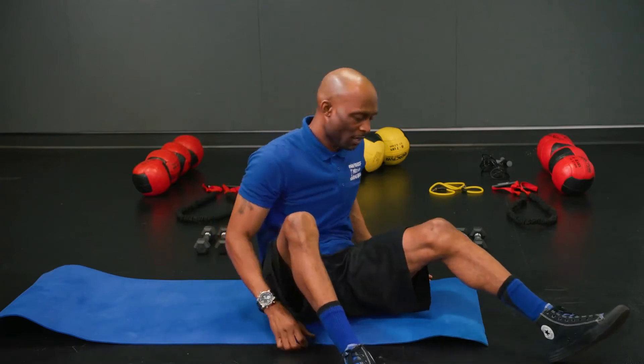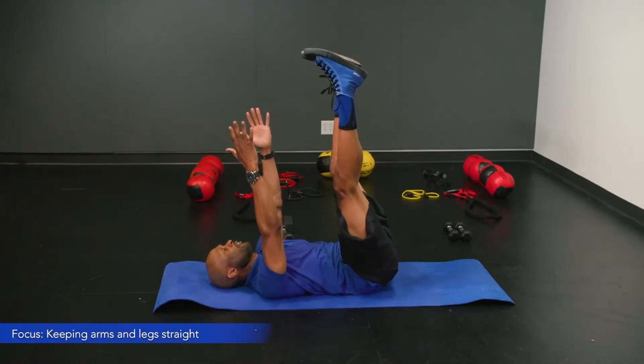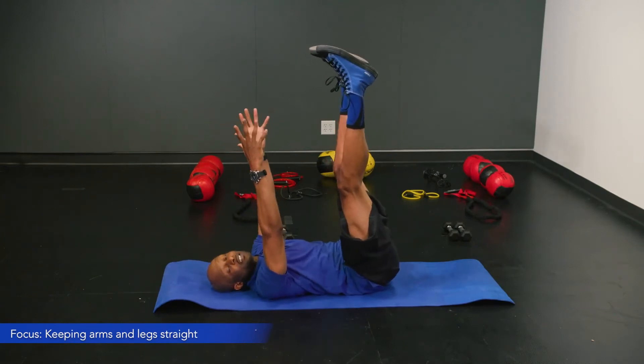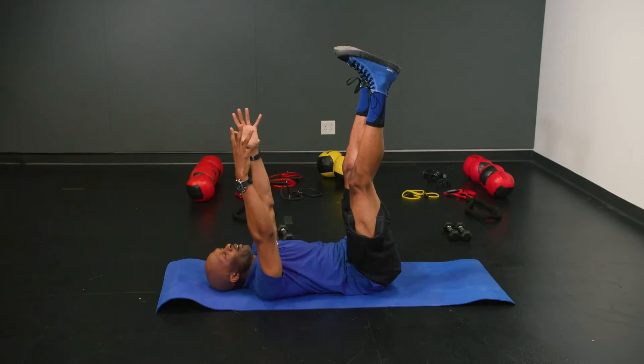Welcome back, Coach Diddy here. Today we're going to do what's called a supine bird dog. We're going to focus on getting more range of motion, stretching in the shoulders, the hips, and the lower back. We're going to have both arms and legs up — this is also an easier way to work on your abs without having to put stress on your lower back.